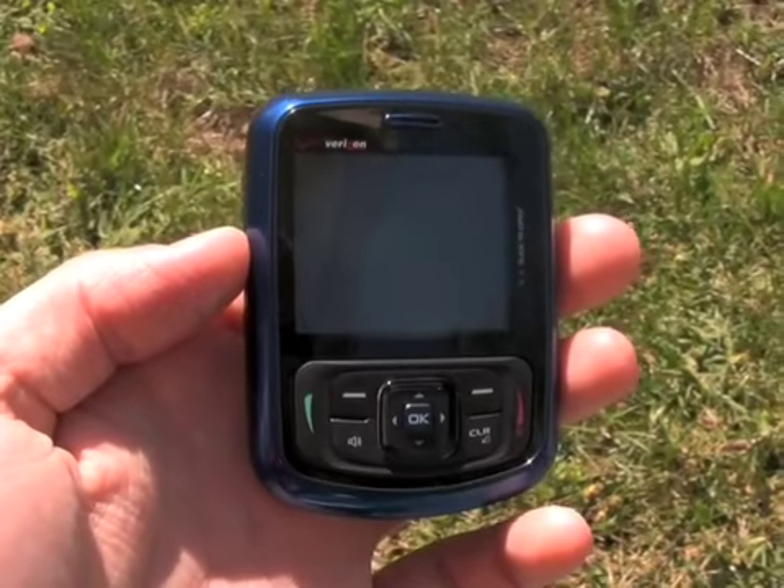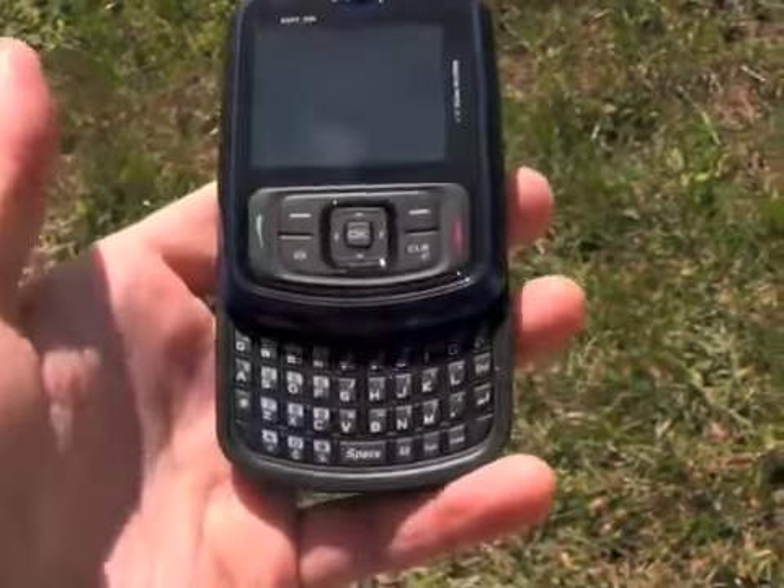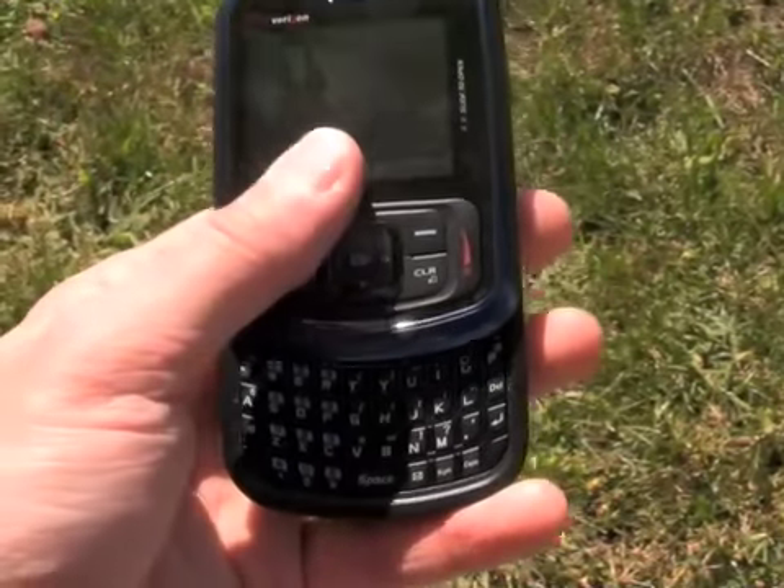You can see the Blitz has a little bit of an odd form factor, squarish in shape, and of course it's a slider, and when you slide it open it reveals a full QWERTY keyboard for messaging.